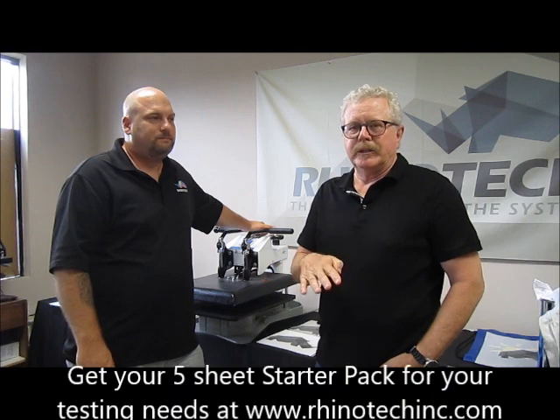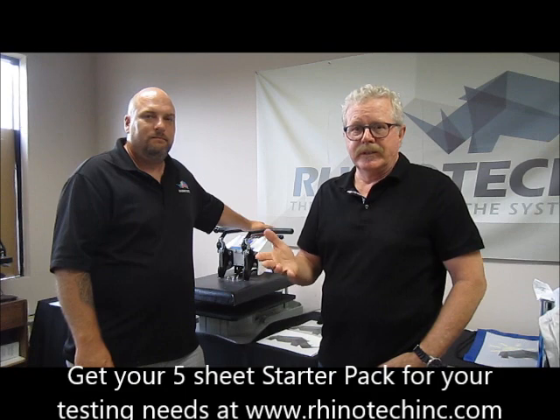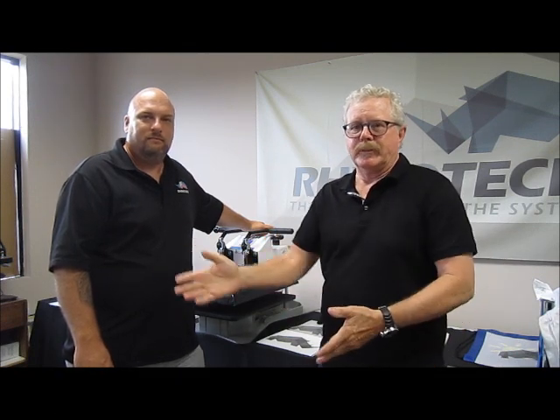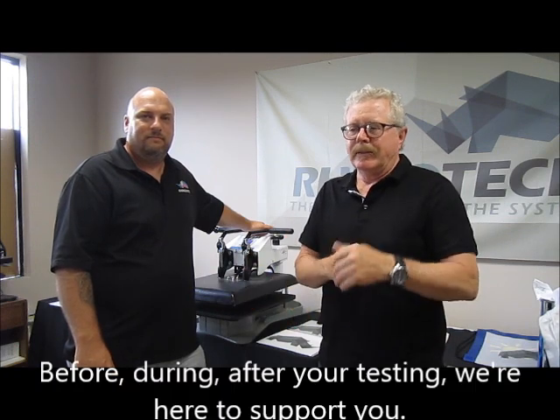If you're just starting out with this particular product, we do have a five pack, which is for your testing purposes. You don't have to buy a 50 pack or a hundred pack. We'd love you to buy a thousand pack, but we have a five pack — very inexpensive — and that's the way to start.